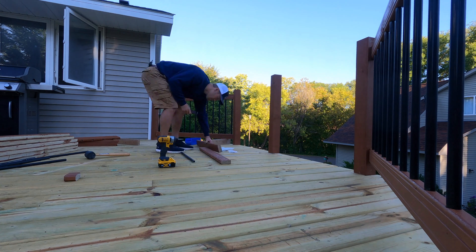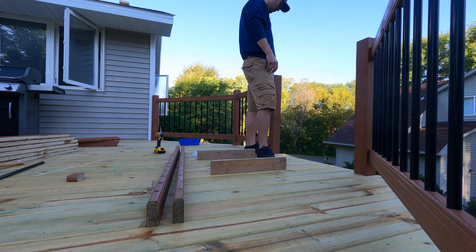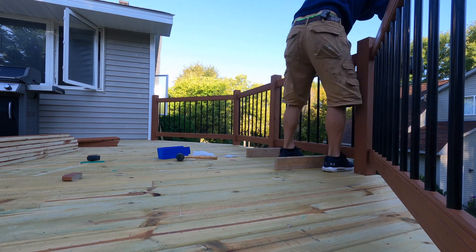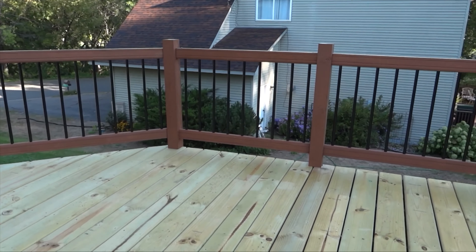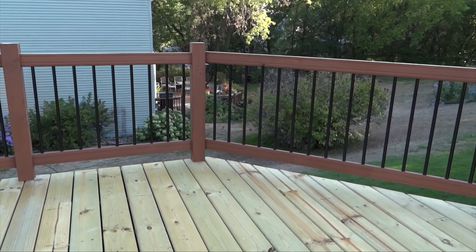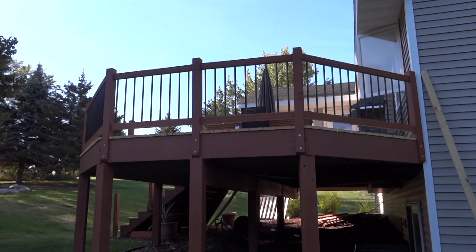I did a little bit of work without the cameras on, so this is where I'm at. I really only have a few hours left to work. Videos come out every two weeks and it's Thursday, so it doesn't look like I'm gonna finish getting the railings up in this video, which means we get part four. Here's what I've got so far — I'm gonna do a couple more things today and we'll look to finish it in the next video.